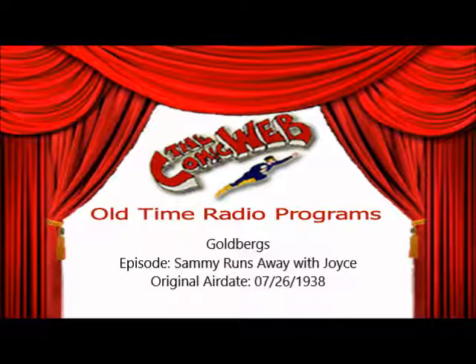And now let's see what's happening at the Goldbergs. Broken-hearted and bewildered, Sammy has finally agreed to take Joyce back to the sanitarium. Last night, when Molly told him the girl is mentally ill and had to be returned to the hospital, he refused to believe it and refused to have any part in taking her back. Today, however, he realizes it's the only way to cure this girl he loves, and is ready to start for the train with Joyce. Molly feels the tragedy deeply.